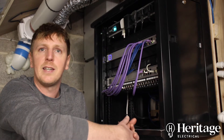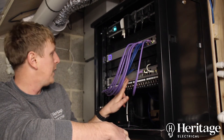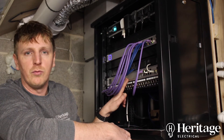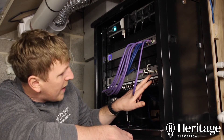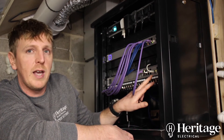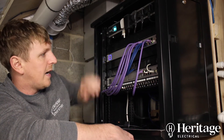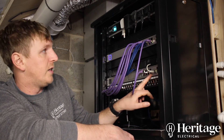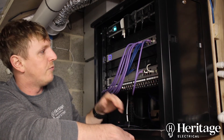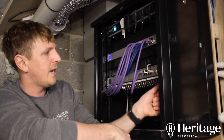We've put in a network switch that's more than capable of expansion in the future, and we've used a Ubiquiti UDM Pro router. This main router comes with eight ports on it anyway, but we've used a 16-port switch because we would have filled the eight ports very quickly with just the equipment we've put in now, leaving room for future expansion. We've also used a Cat 6a patch panel.